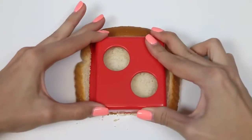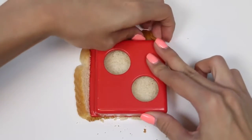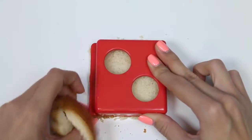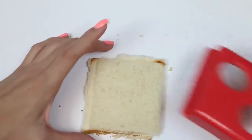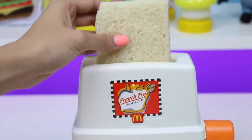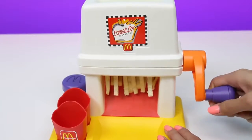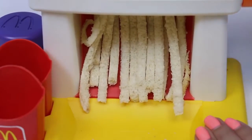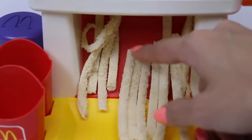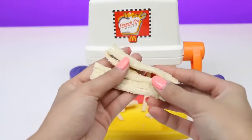Now we'll use our handy crust cutter and then press down. Once that's done, we just peel off the crust and we're good to go. See how the bread has this creased edge? That's the side we're gonna put down first. We pop it in just like a toaster and then we spin. Whoa, they actually look like french fries — well, shaped like them at least. Here's our french fries!